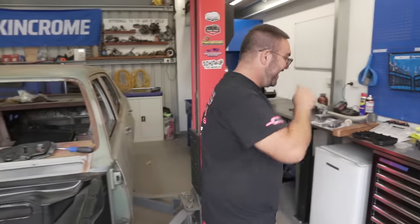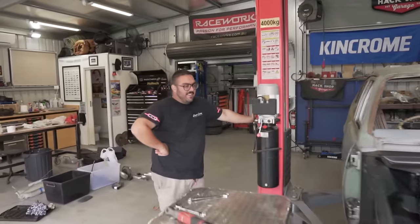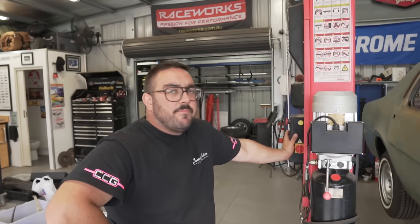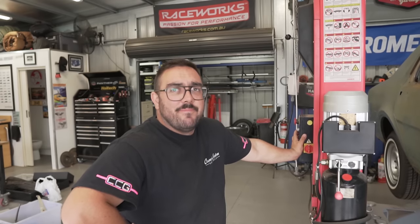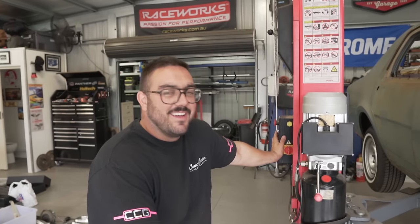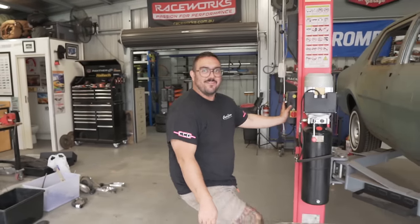All right, we're going to go up now and look at the linkages to see if we can get the third pedal working — all three pedals. We'll have to explain to Nathan what the third pedal does. He doesn't know what it does — like, you've only got one leg, how do you control three pedals?